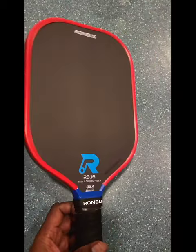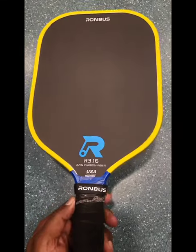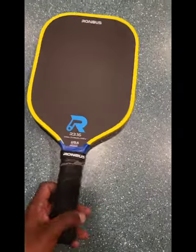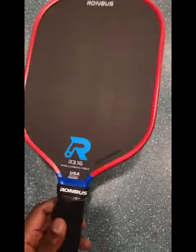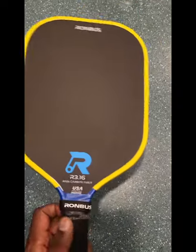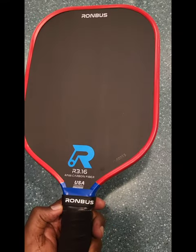Hey guys, this is how a paddle looks after being completely cleaned with the damp cloth and dried. This is when you put it back into the case or the cover.